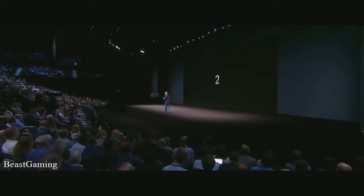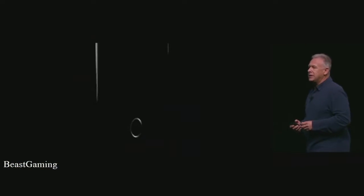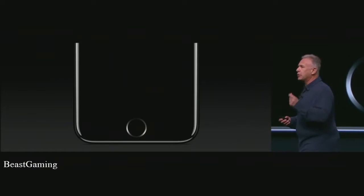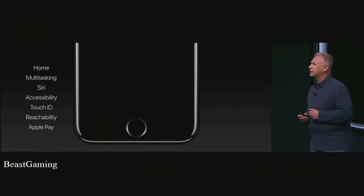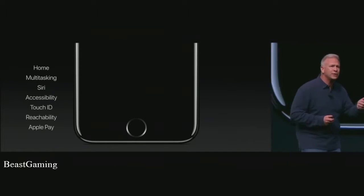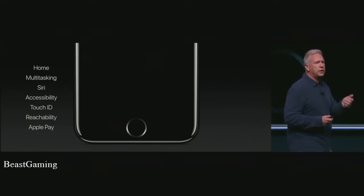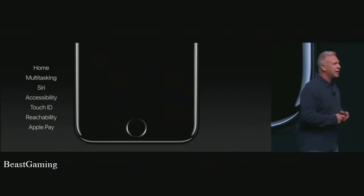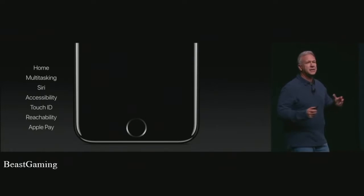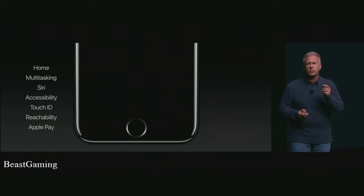Number two: something we use hundreds of times a day — the home button. The home button is quintessential Apple design. It is so simple yet so powerful. We click it to go home, double click it to bring in multitasking, hold it down to invoke Siri, program it through accessibility, put your finger on it to read your fingerprint with Touch ID, double tap it for reachability, and hold it near a terminal to pay with Apple Pay. We've completely redesigned it to make it more responsive, more reliable, and even customizable in iPhone 7.